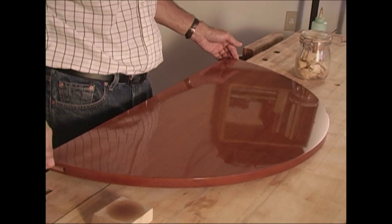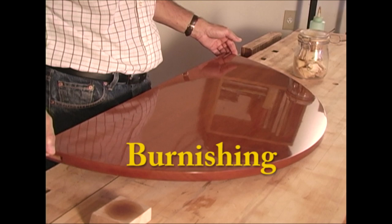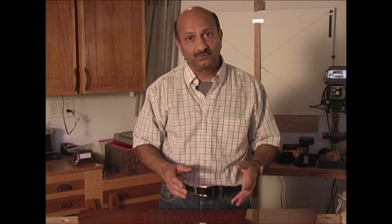As you can see, the surface has an even layer of shellac, although it still does not have the mirror finish. This final process will help us achieve that goal. This requires elbow grease and plenty of patience. Burnishing is required to stretch the shellac evenly over the surface to get the final mirror finish.